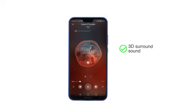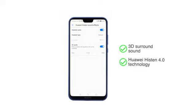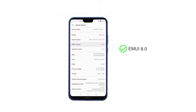The phone has rich 3D surround sound with the Huawei Histen 4.0 technology. It runs EMUI 8.0 on top of Android Oreo 8.0 operating system for fast and smooth performance.